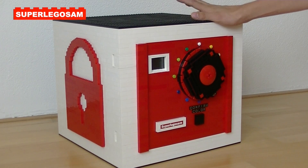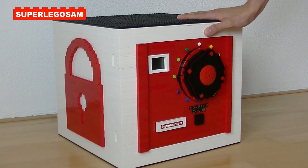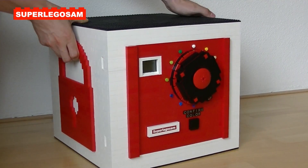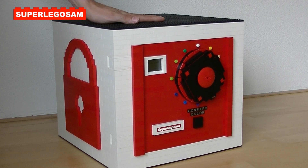Another safety feature of this machine is that there is a touch sensor on the bottom side of it. So if you pick it up, an alarm will go off, sounding like this. This is, of course, to prevent someone from stealing it.